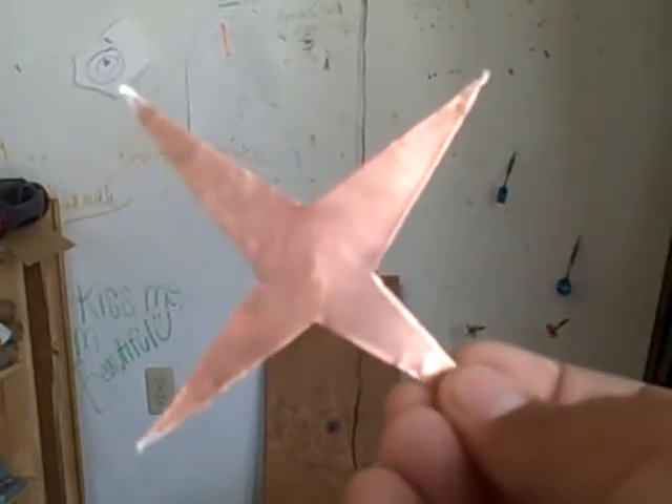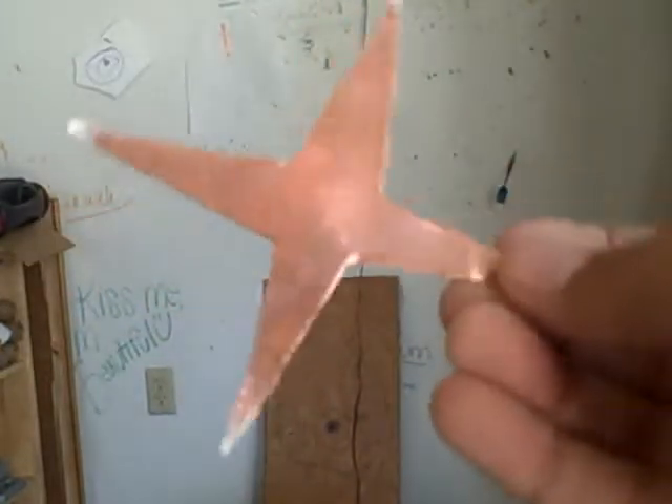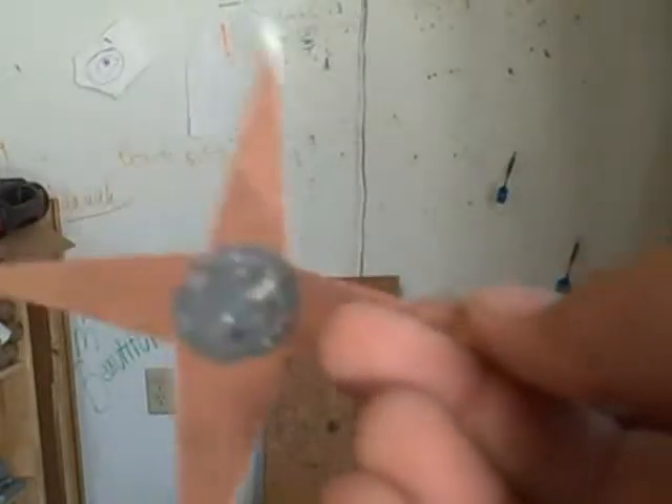If you want to know how to make them, I'm going to make another video. Made these out of copper, and now I'm going to throw them.